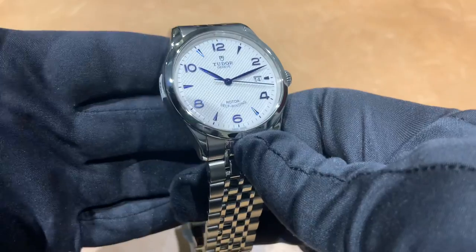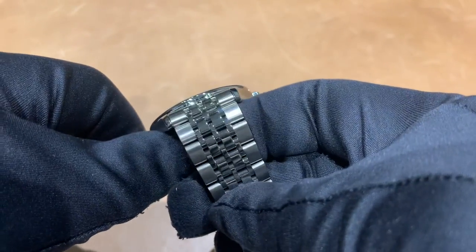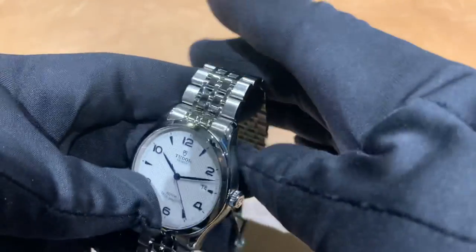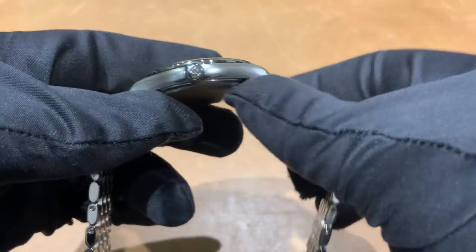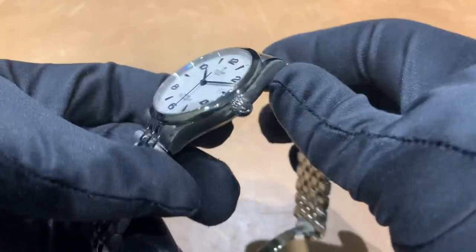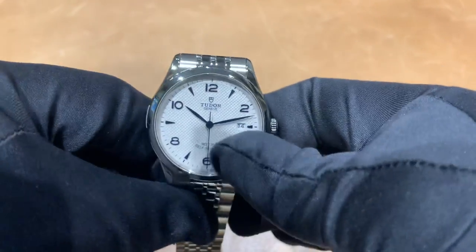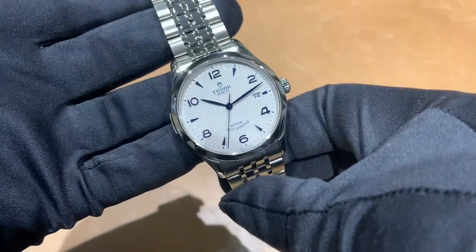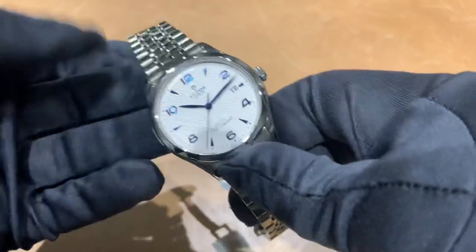If there's anything I can help you with or if there's anything you want to see a video on, feel free to email me at brad@brentlmiller.com. If you want to see how this watch wears on my six and three quarter inch wrist, I'll leave a link in the description to our Instagram page where I post wrist rolls and wrist photos of all these watches. Catch you guys in the next video — thanks for watching.